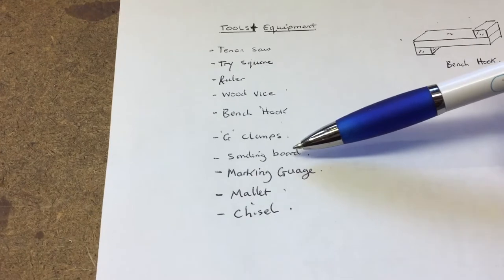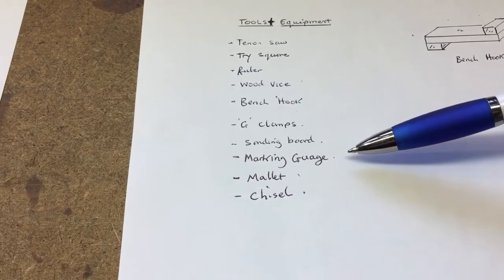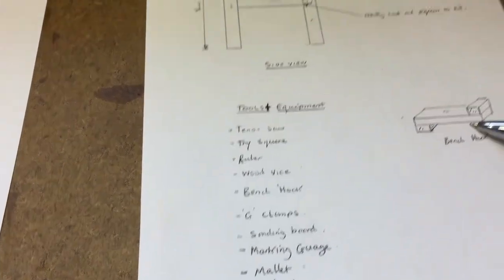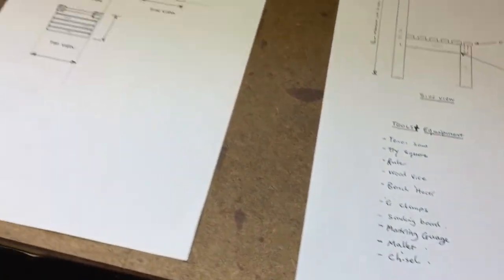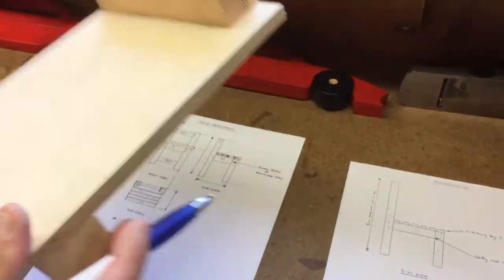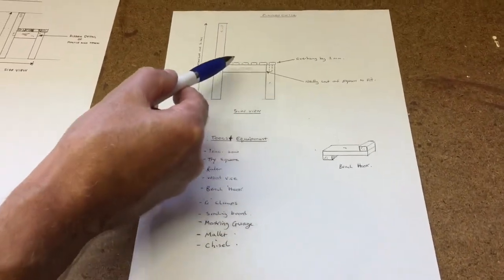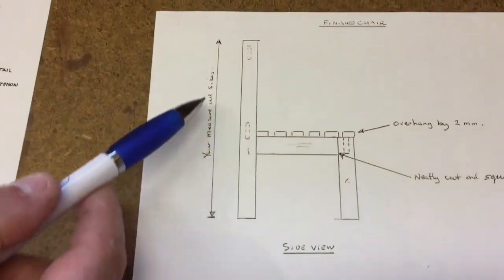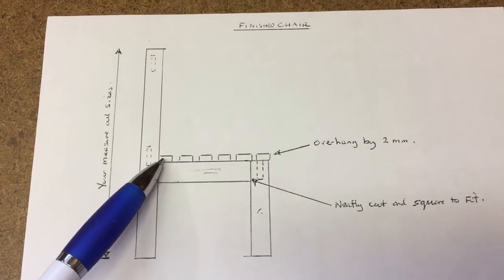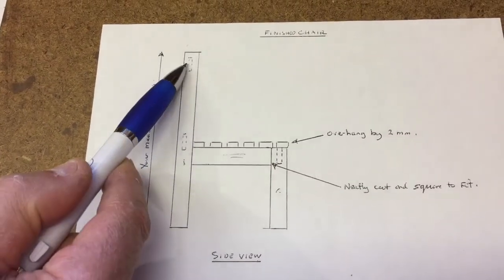The tools also include the sanding board which is something we can make up, a marking gauge or mortise and tenon gauge, a mallet and chisel, and a bench hook — I've just made one. I'll talk about making your own bench hook to cut wood on later in the clip. There's a side view here, and you can make your sizes up a little bit — it shows the joints and rails, with a slatted top.